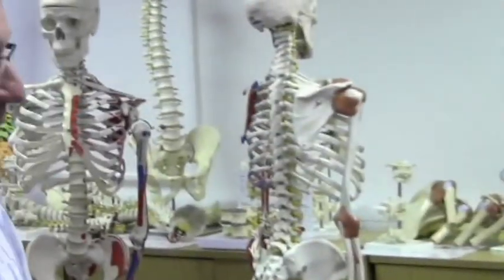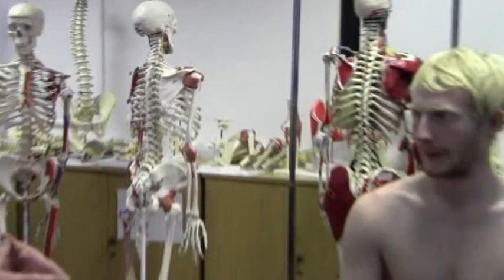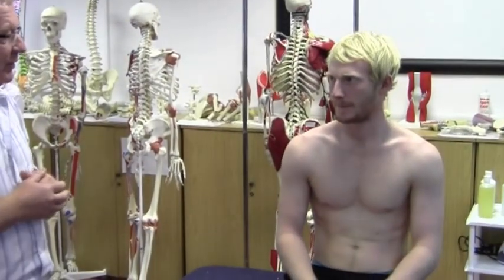We're going to have a look at shoulder instability. The left shoulder is worse, but there's no history of injury at all. Has it always moved to this extent — always been this lax? Yeah, as far as I can remember it's always popped out and done whatever it wants to do really.